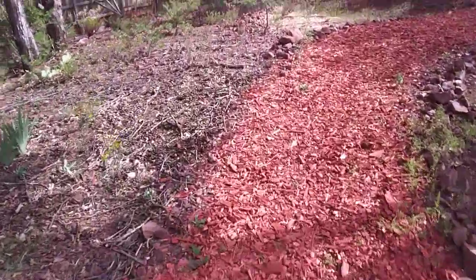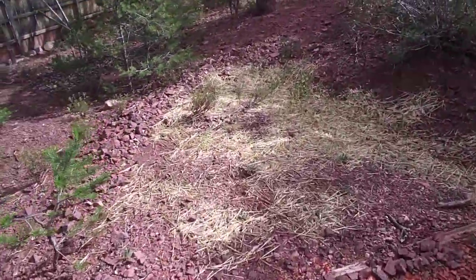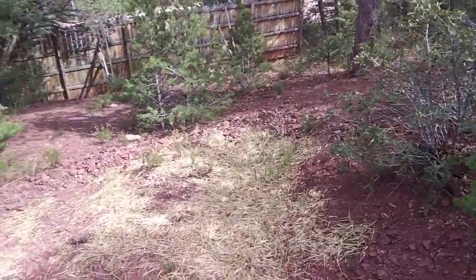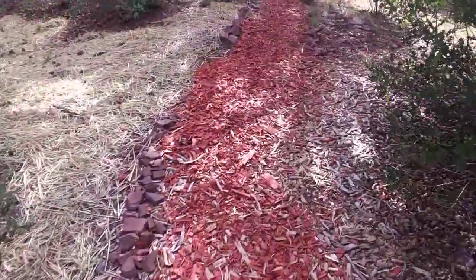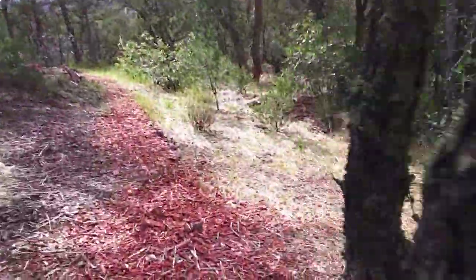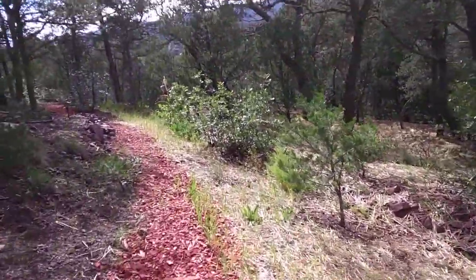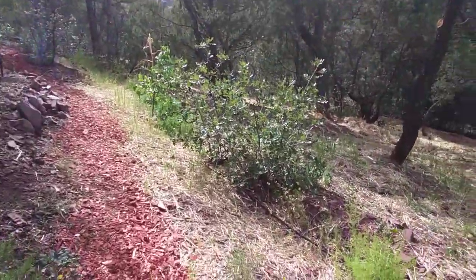We're starting the process of slowing down the water all over the site. There's a little swale here and we're going to plant a nitrogen-fixing overstory tree of black locust. Moving up into the swales we created some time ago, we're starting to see all of the cover crop we sowed — wheat, buckwheat, and vetch — coming up well.